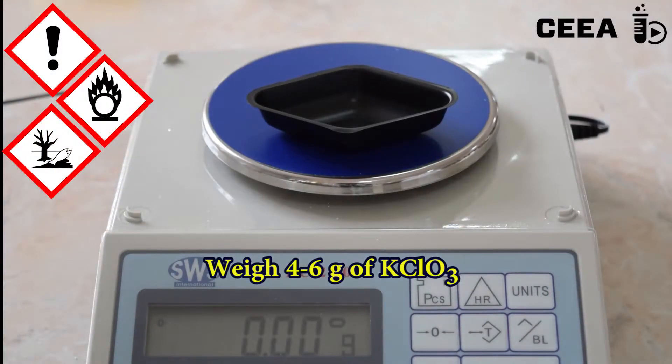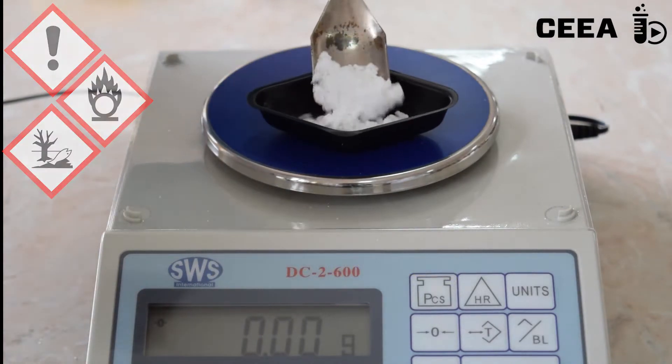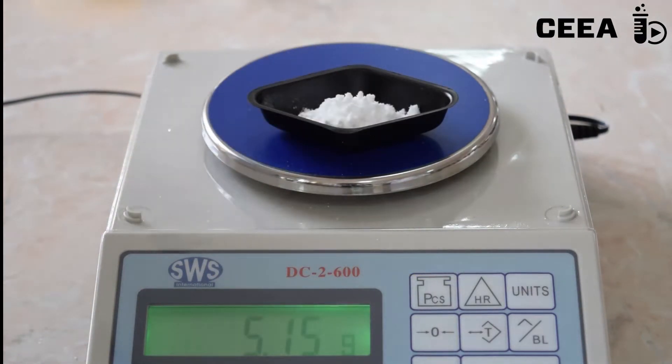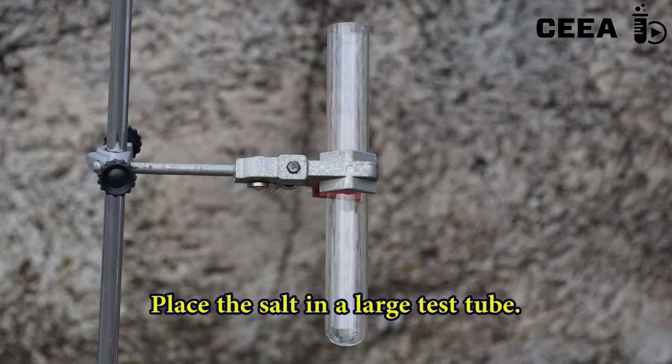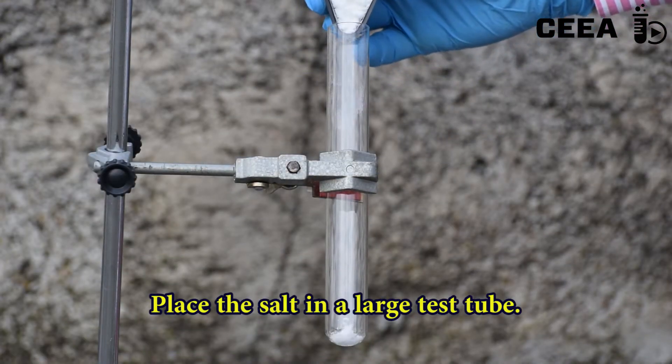Weigh 4–6 grams of potassium chlorate and place the weighed salt in a large test tube.